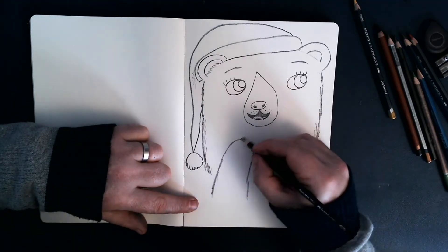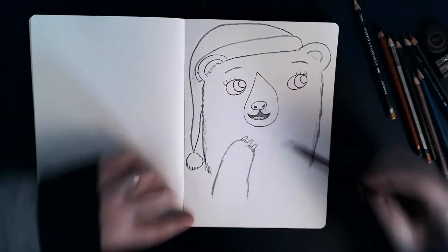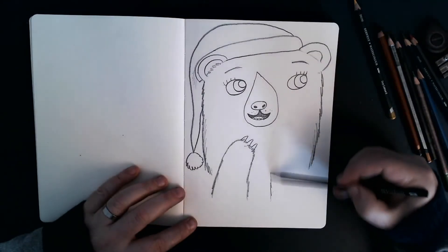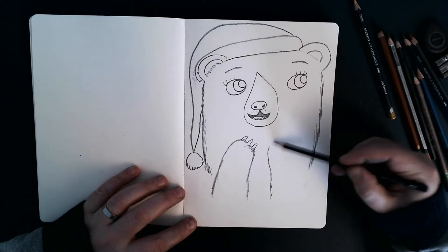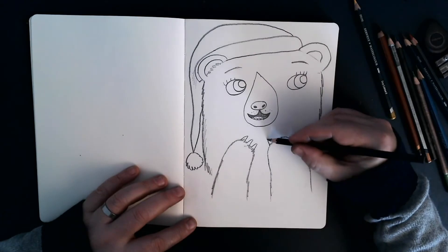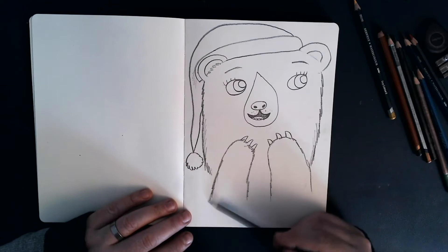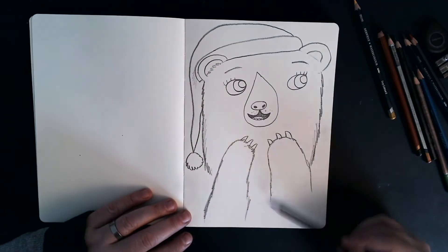So a stubby little paw, there we go. And then she's got some claws. Let's draw another one to the side — there we go. So she's very excited because it must be Christmas morning in the forest.